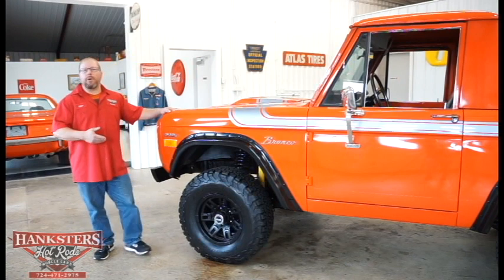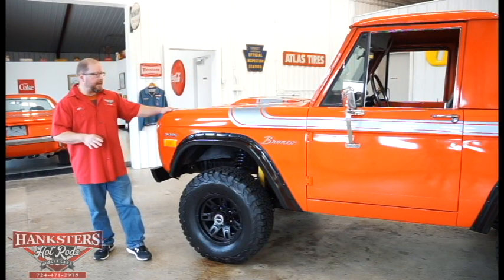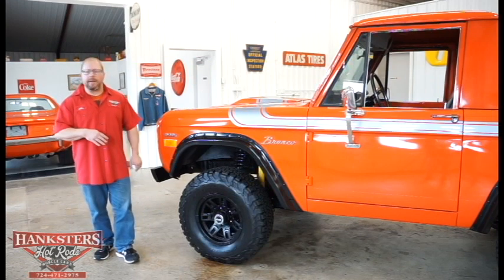However, it's a non-original motor, non-numbers matching 302 motor that's in here, but we'll get a chance to take a look at that a little later.